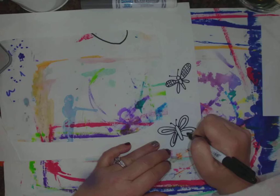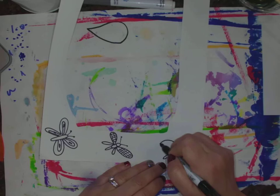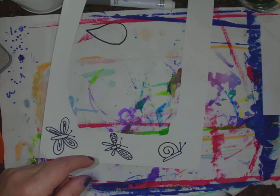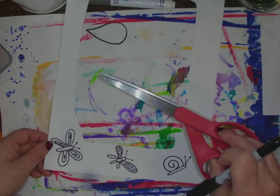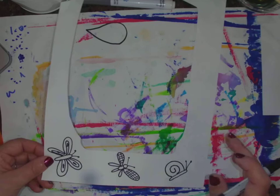I'm just leaving the bugs as outlines — not coloring them black — because that will make them pop off the paper. I can do a butterfly, a snail, a lightning bug. Turn your paper around and around to draw in different directions. When you cut your bugs out, cut close to the edges; you might want help with that from a big sister, brother, mom, or dad. Get all those bugs cut out.